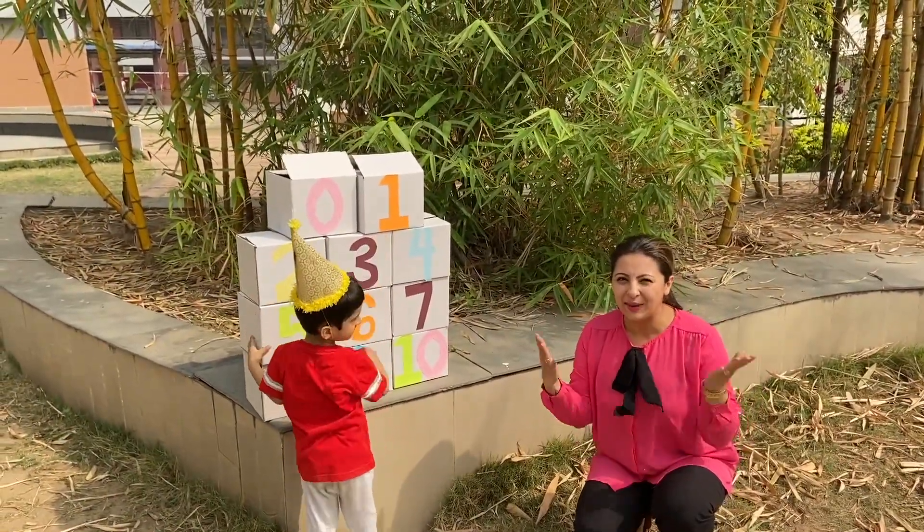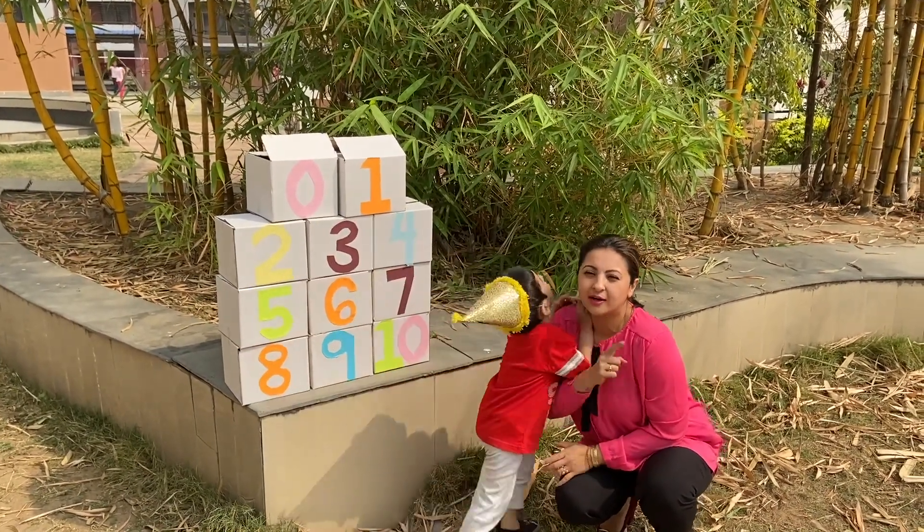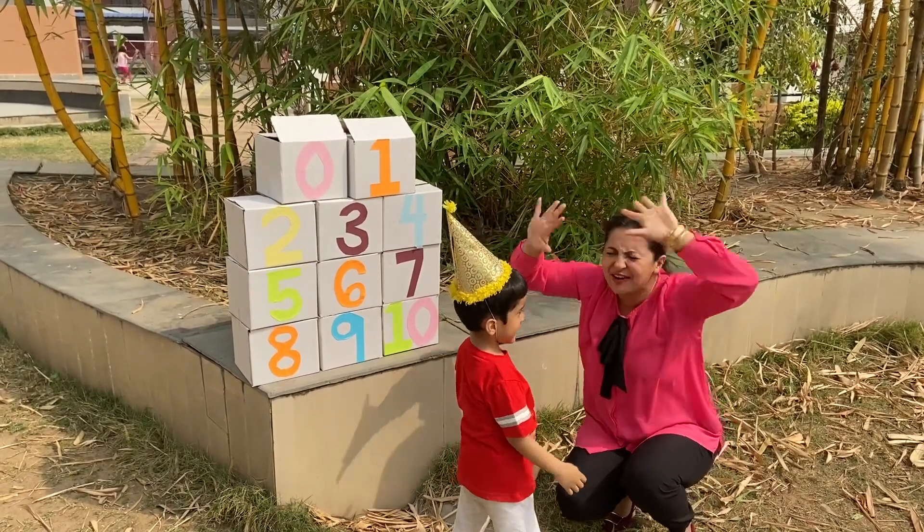Hi friends, we are back again! Welcome to our show, and today we are going to learn one to ten in a fun way!